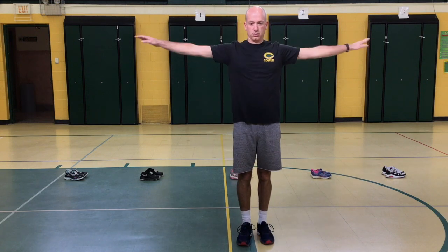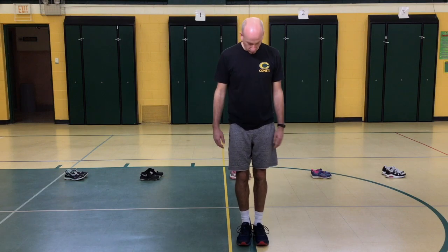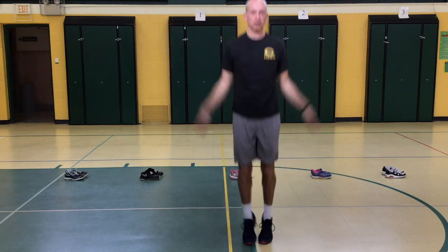You can do arm circles. Another one is we usually do jumping jacks, so you can do some jumping jacks at home.